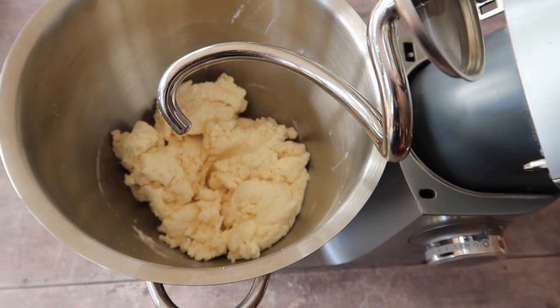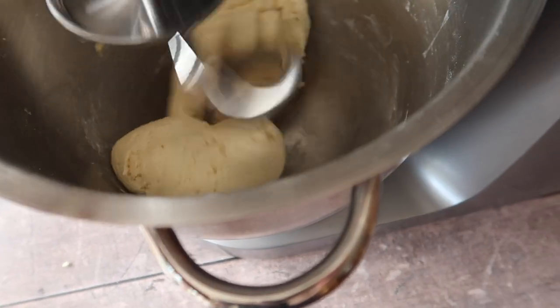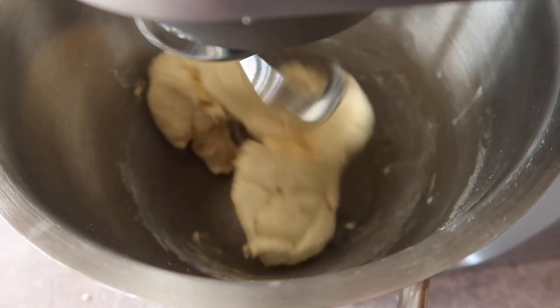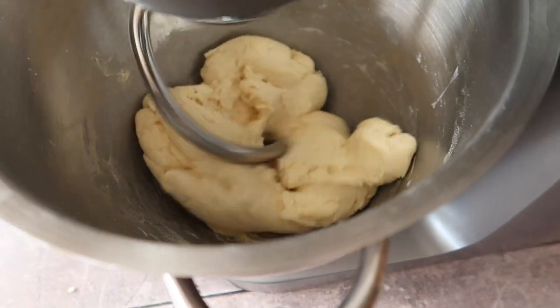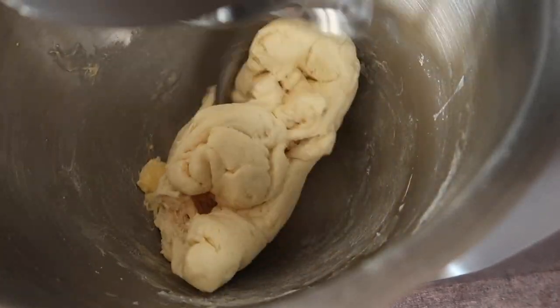At this point we can start adding in our chunks of butter a small bit at a time. One helpful tip would be to make sure that your butter is at room temperature. I would recommend mixing for anywhere from five to seven to even ten minutes, depending on how your dough is coming together.